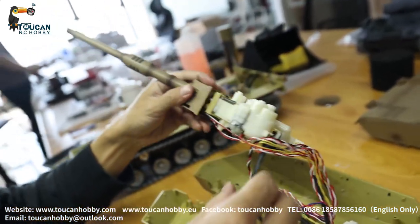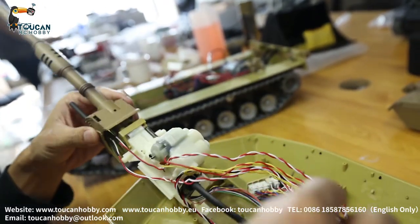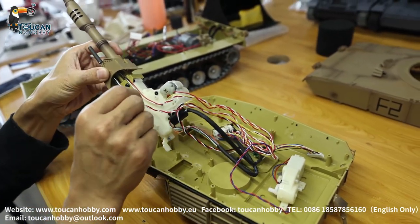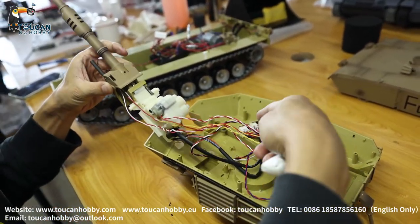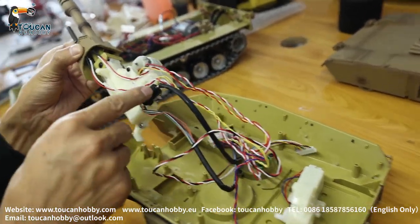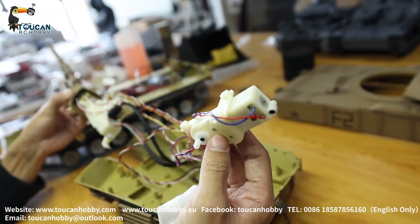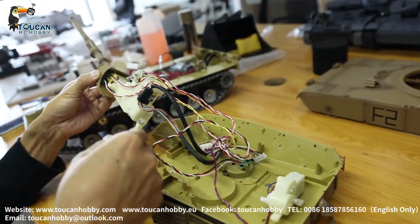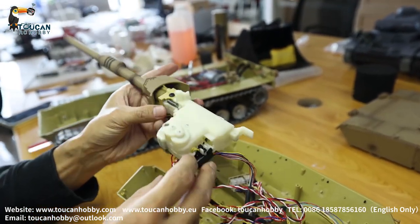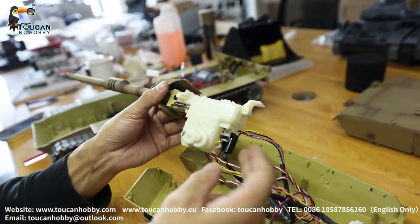If you need to change the infrared, just take out this one and change the infrared light to the board. If you need to change the machine gun light, just take out these wires and connect the new one here. If there's a slip ring problem or other problem, you can also change the slip ring. If this elevation is not moving - let's say motor or gear problem - take it out and we change it. If not working, we change it.